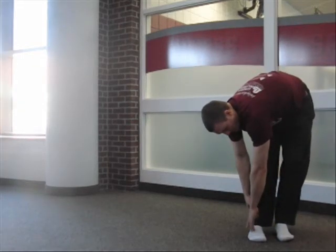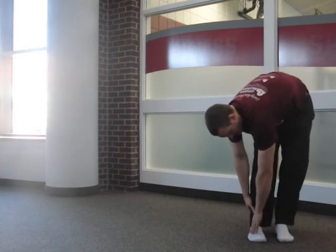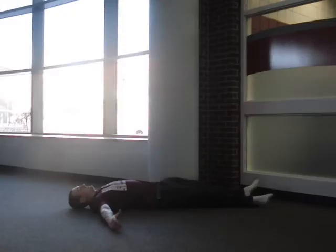The IT band stretches much like the hamstrings, because it crosses the knee and the hip, and because the glutes pull on it a lot better than the TFL does. So if you get into position for a hamstring stretch and then add some over-adduction, you stretch the IT band. You can do this standing.